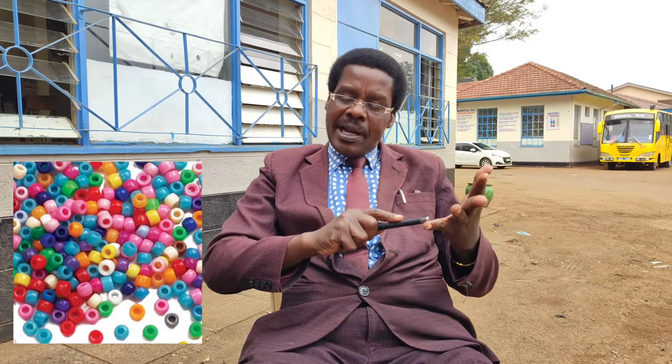Examples of these embellishments include: number one, buttons; colored beads; colored seeds; and of course non-edible seeds — those seeds which you cannot eat. Buttons can be pasted on the paper crafts by use of glue. You can paste them by gluing.